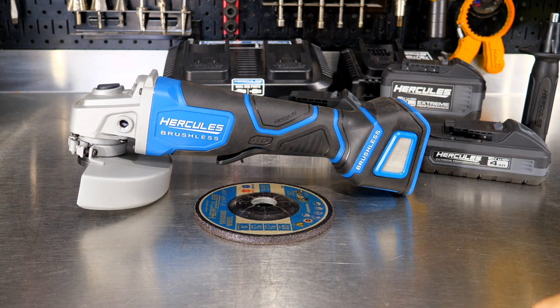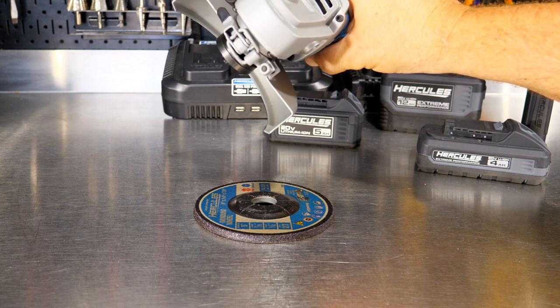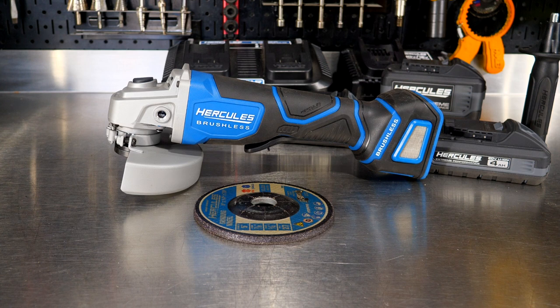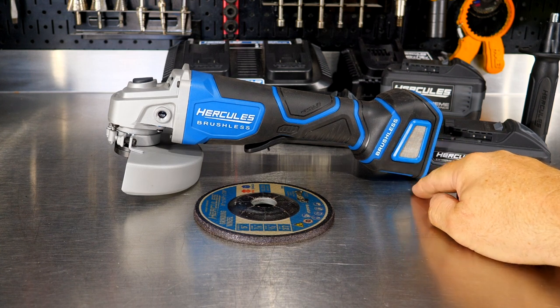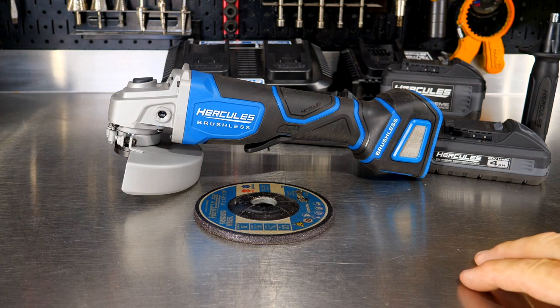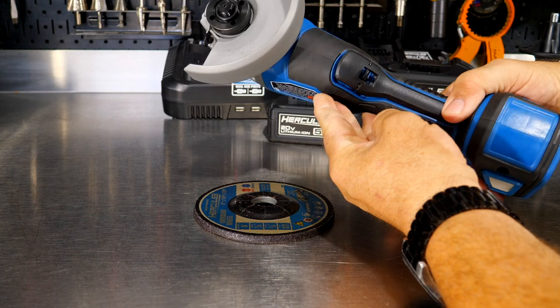This is a paddle switch grinder. It looks like we have a tool-free guard on here as well, which is nice to see. There are mesh guards here ensuring the intake air stays free from grinding debris. It's a pretty typical looking angle grinder — they're all starting to take the same shape and feel when it comes to these cordless grinders.